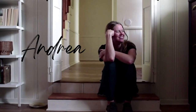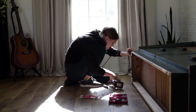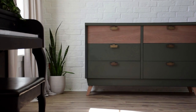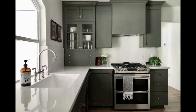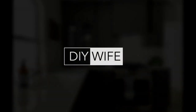This is my wife Andrea, and as long as I've known her she's had this knack for taking old, outdated things and turning them into something beautiful. So after seeing this about a thousand times, I took it upon myself to make her a channel because she wouldn't do it herself. And now I'm super excited to share with you the creative adventures of my DIY wife.